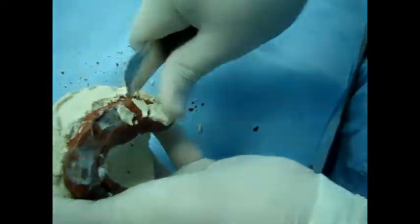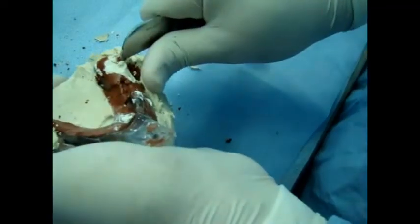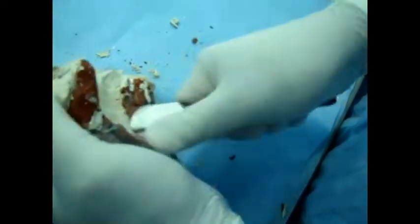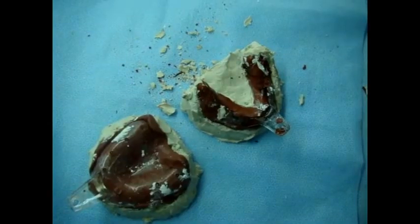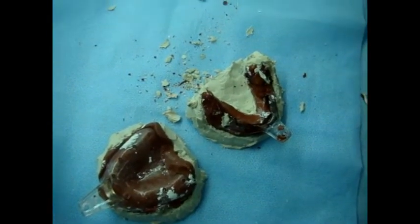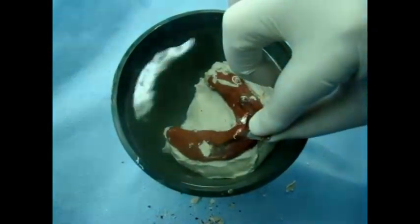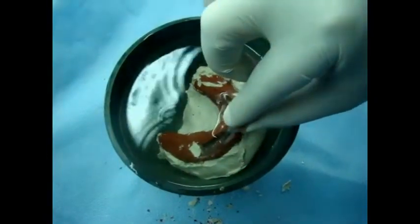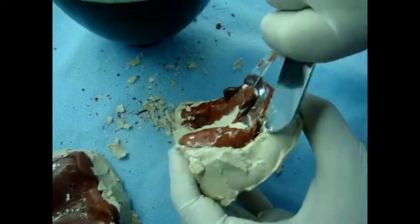We use a plaster knife to remove the excess. This excess is covering the flange of the impression, so it's better removed so the tray can be easily removed from the cast. The cast with the tray can be soaked in hot water for a few seconds to soften the impression compound.